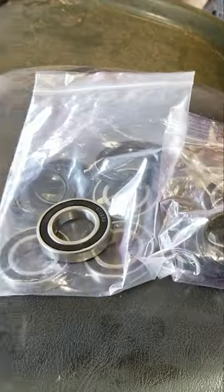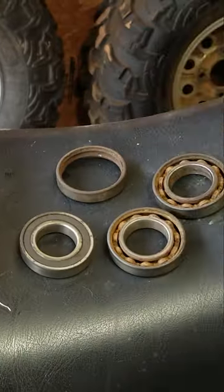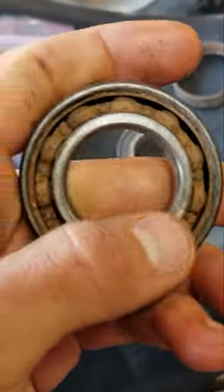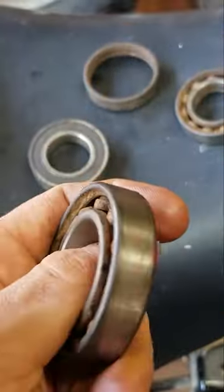Here's the old bearing — we got all these bearings laid out. Here are the original bearings, and you can see there's no grease in them. I'm going to pack more grease in these bearings.